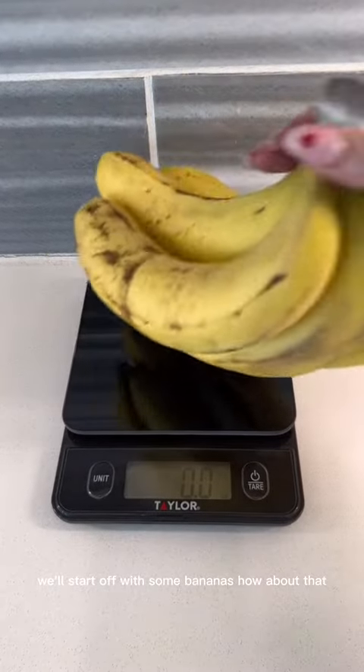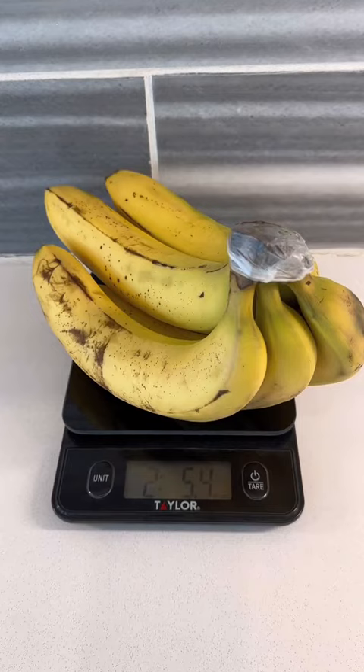We'll start off with some bananas. How about that? So the bananas weigh more than the tri-screen.